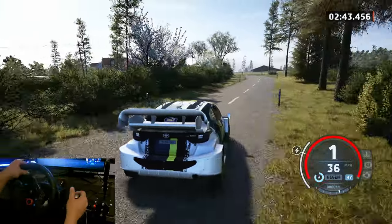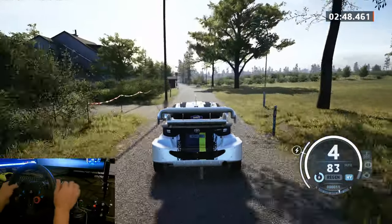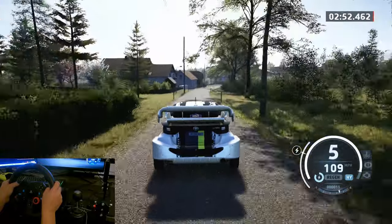Three left, tightens, of the crest. Sixteen, slight left, 150. Slowing, six right, long. Sixteen, turn, one right short.